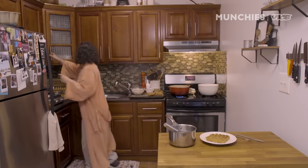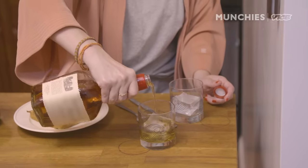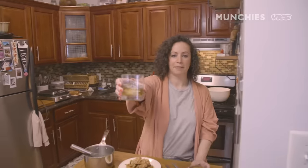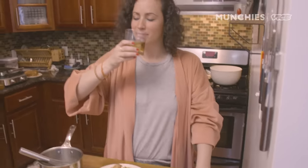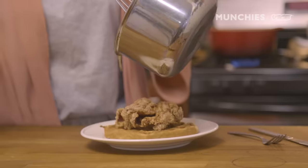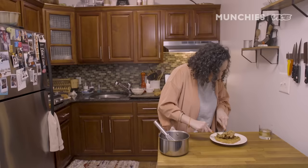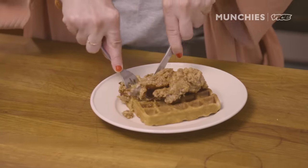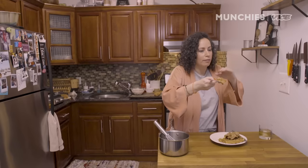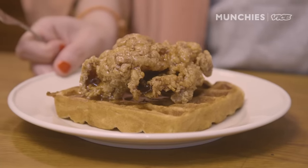Let me get drinks for us — you're gonna have one too. Cheers! So crispy. It's, like, juicy. It's crunchy as hell. That bourbon — I can smell it. Everything about this is good. The waffles are delicious. The fried chicken is so crispy and just good and easy. And this sauce just ties it all together. I don't even need to eat it to know it's perfect — but I'm going to.